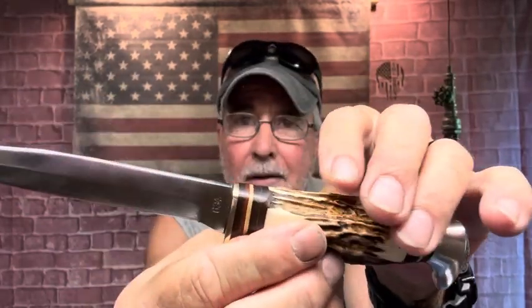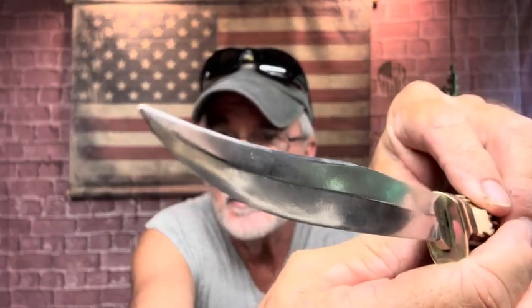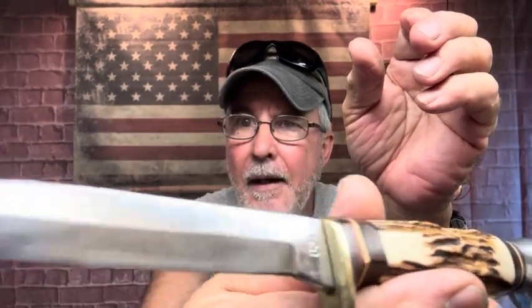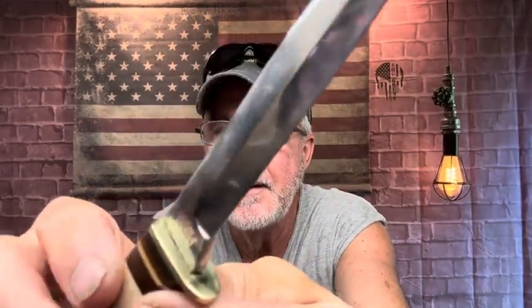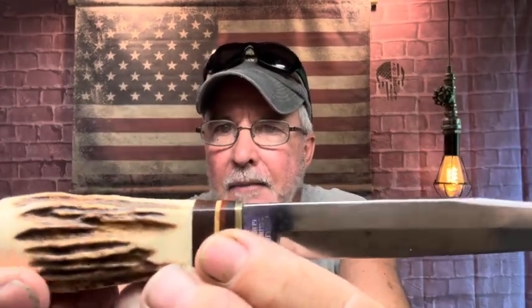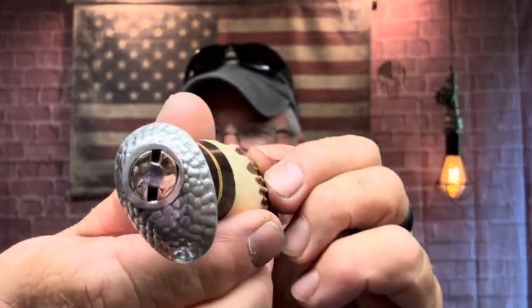I've gotta talk to my family and find out the history on this one. They took really good care of this knife — look at the point. They sharpened it well; what you see there is just from the rust. That top is absolutely beautiful — look at the brass. And what I found out: this is real antler — I could smell it because I cleaned it. This is leather right here, and look at the bolster — it looks like nickel — and there's the brass. Isn't it gorgeous?